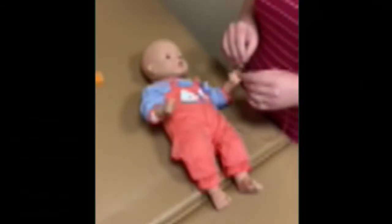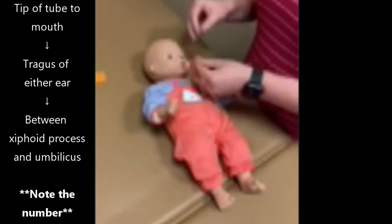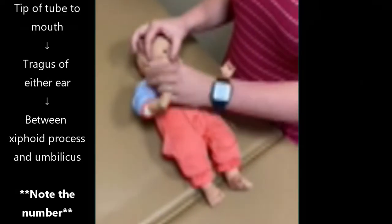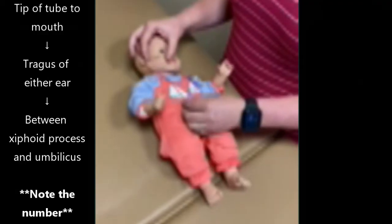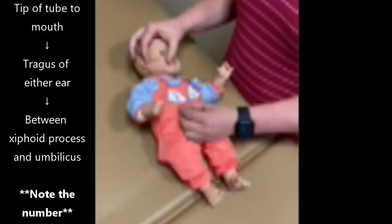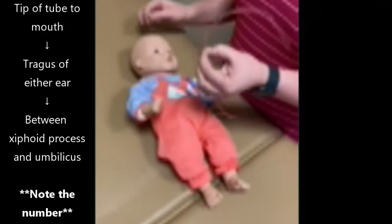To determine the depth of an orogastric tube placement, which means you are going into the infant's mouth, you put the tip of the tube at the mouth, hold it, come back over to the tragus, and then bring your depth down to the xyphoid process and see what number you're at. Hold that number with your fingers so you know the depth of insertion you're going to go to.